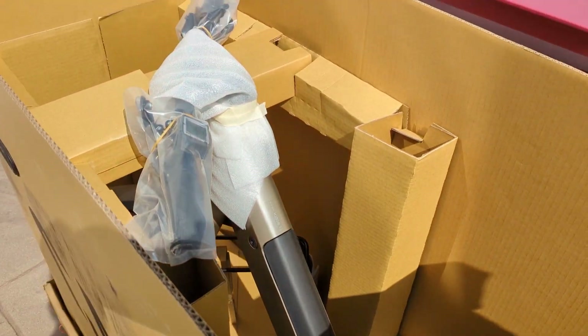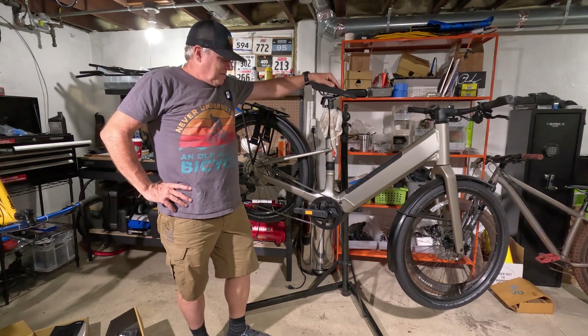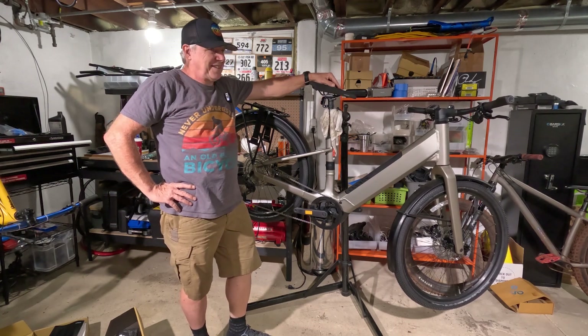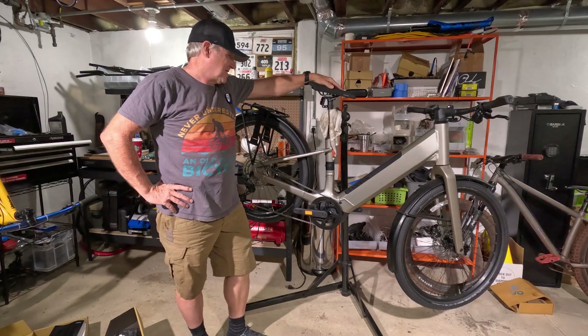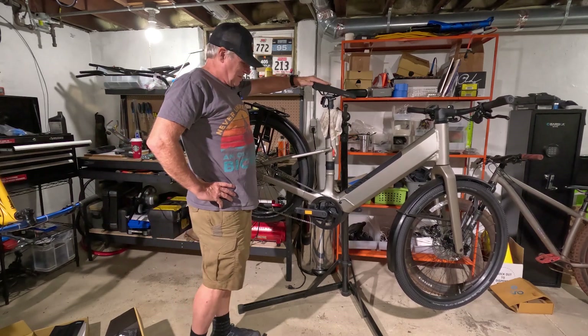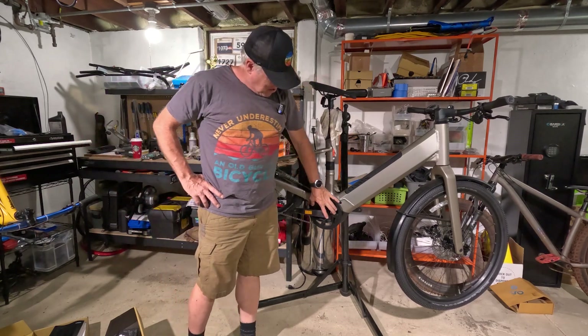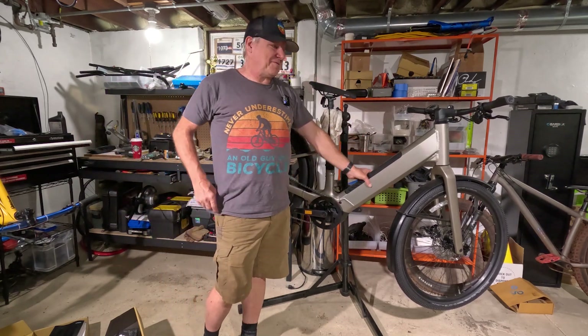Here it is in the stand — that was a lot of work getting it out of that box, down into the basement, and into the stand. Hopefully my stand is rated for this weight, because this thing is heavy. E-bikes are heavy. It's got the mid-drive motor and the battery is in the down tube.